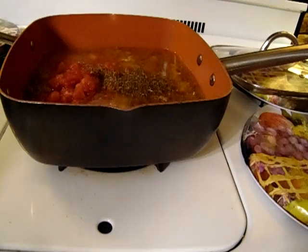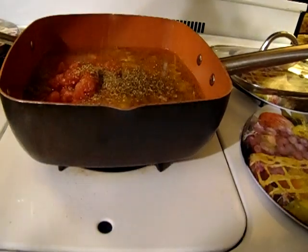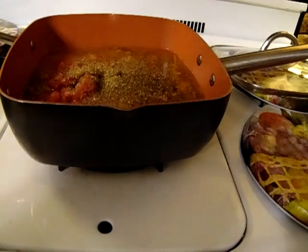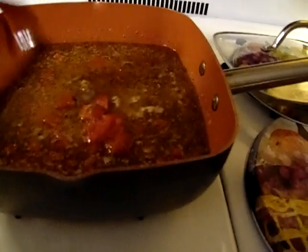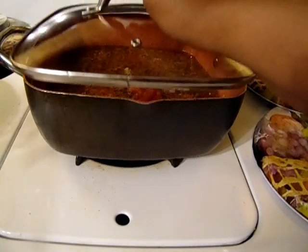Then I'm going to put the lid on and let it cook. At this point you will let it cook until your rice gets done, and once your rice is done your dish will be ready. I'm going to put the lid on and I'll be back.